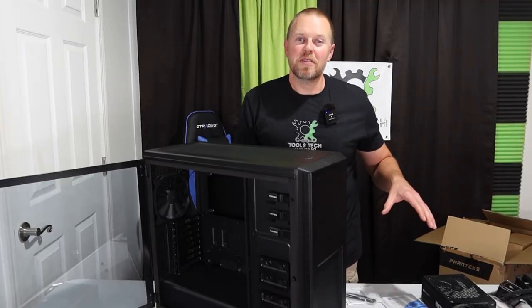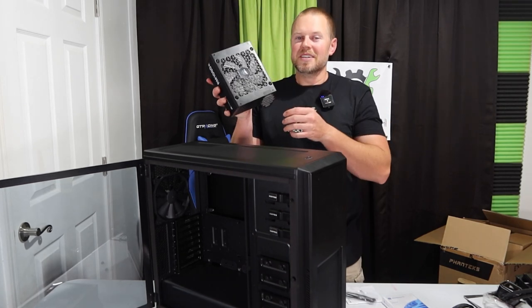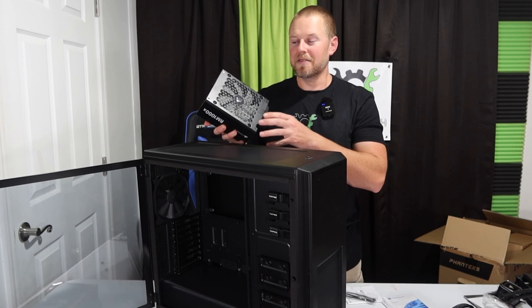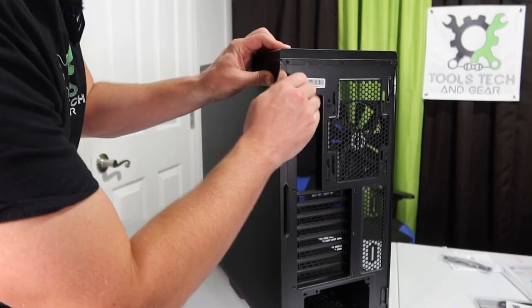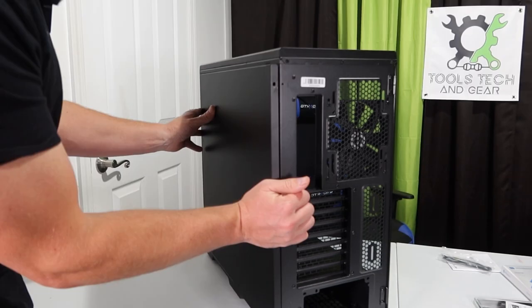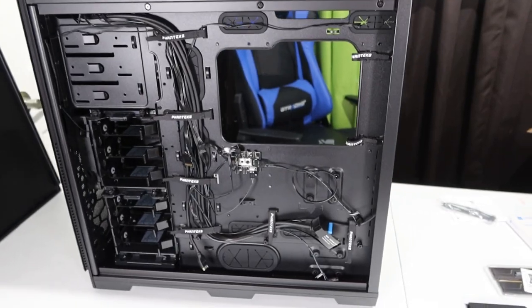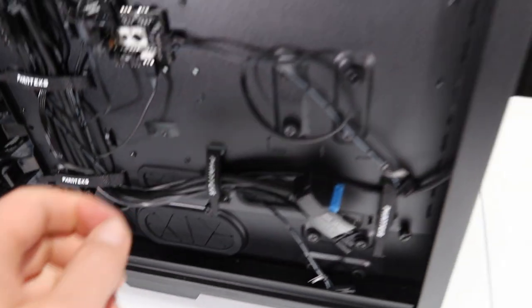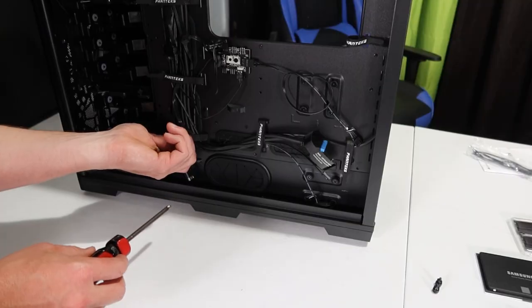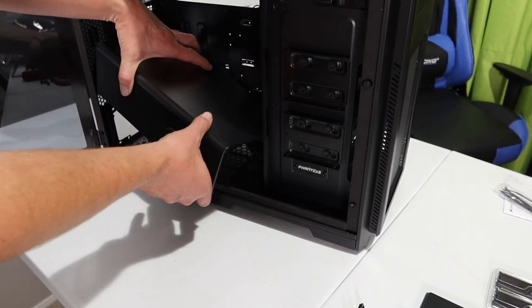Now that we've taken a look at all the individual components, let's begin the build. The first thing I want to do is get the power supply installed because it's hard to get to and anything else we do would make it even more difficult. I need to remove the back panel and take out two screws to remove the metal plate that covers the power supply compartment. It took a bit of coaxing, but I got that thing to pop loose — it just had a couple of little rubber stoppers in grooves.